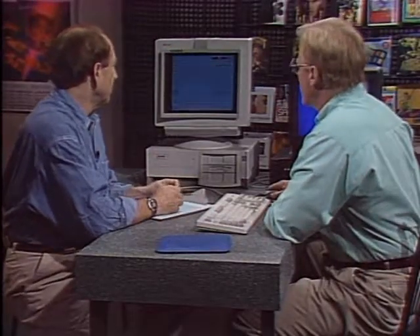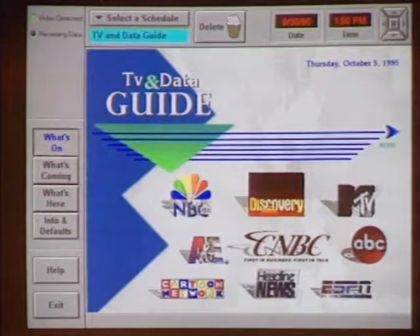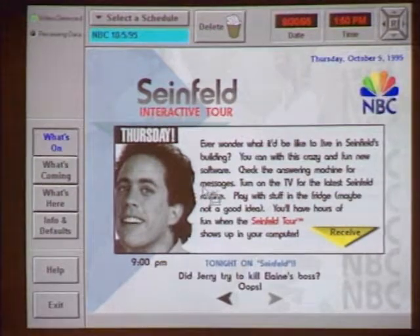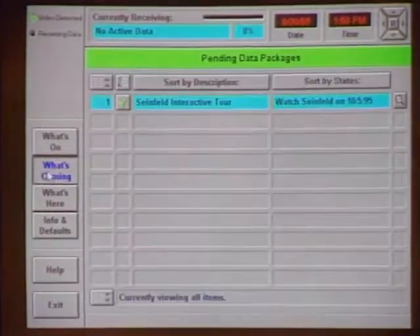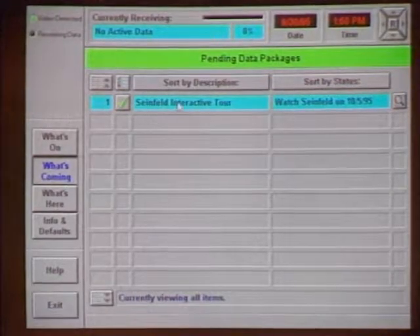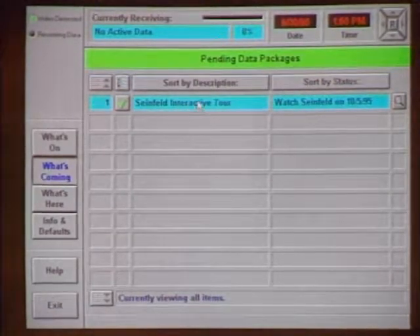To see what's coming down, there's a data guide. You pick a network — in this case NBC — click on a particular show, and see what data is available. Clicking it adds it to your 'what's coming' list. For example, a Seinfeld interactive tour — while watching Seinfeld on TV, data with photos and backgrounds on Jerry would simultaneously feed into your PC. In this example, the data would come down in the vertical blanking interval, so you wouldn't see it on screen.